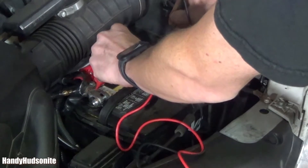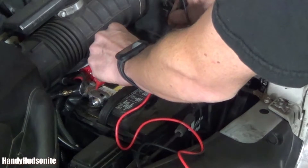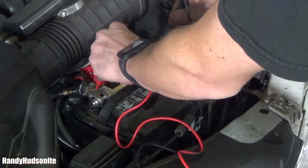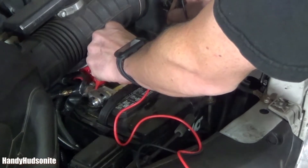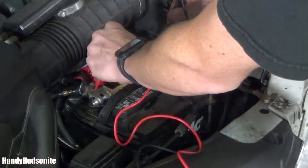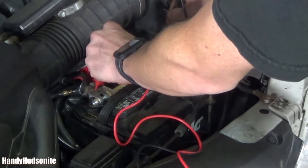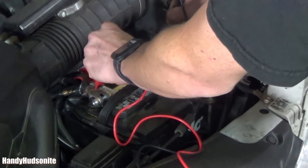Which would be great news, because all I've got to do is just go swap this out and we'll be good to go. Just a reminder — be safe, and keep in mind you are working around a battery that is filled with acid. Be careful with this sort of test and make sure you know what you're doing.